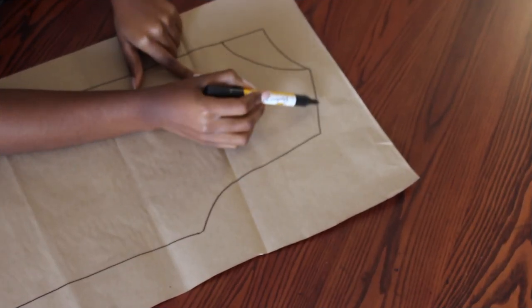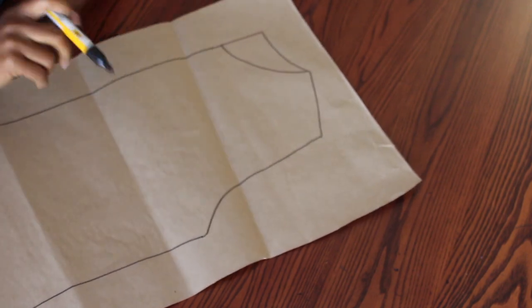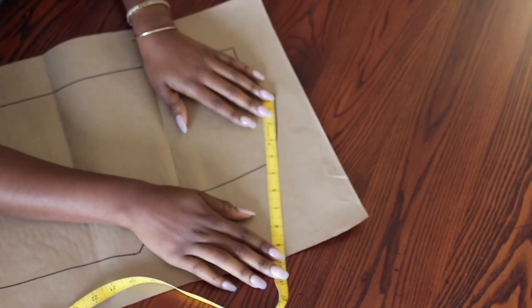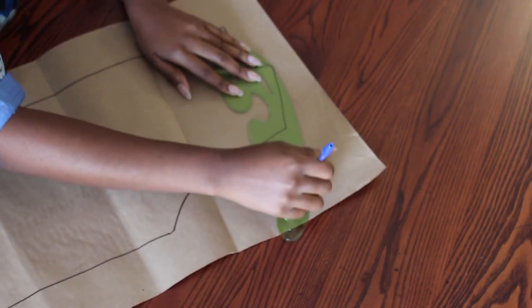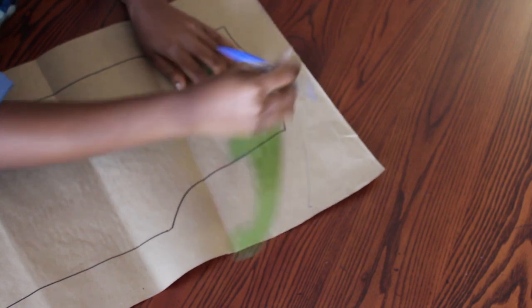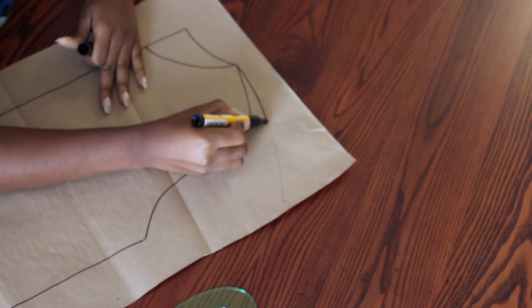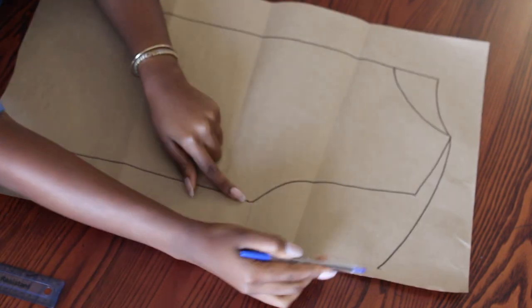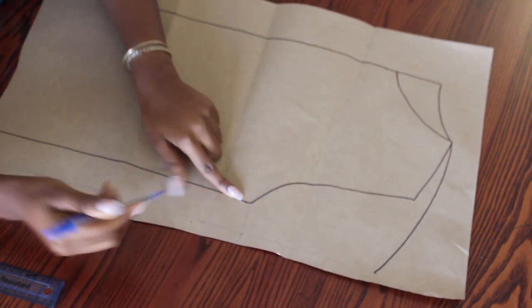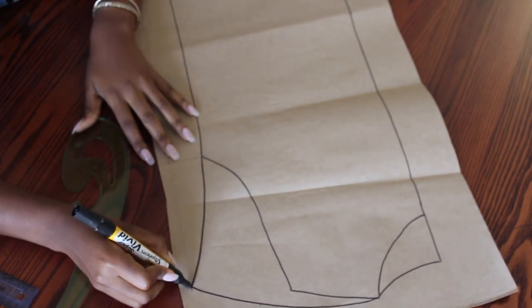Now for my neckline, I'm going to extend the shoulder's length. So I measure the shoulder I have drawn and multiply that length by 2, and I make use of my French curve ruler to link the points from my neckline to the one I have marked. From that point, I'm going to adjust my armhole by tracing a curvy line from there to the bottom of my armhole.